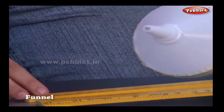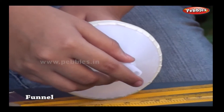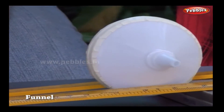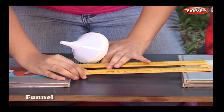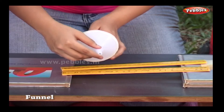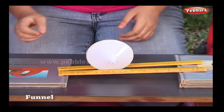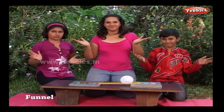The joined funnels roll up the incline against gravity. Interesting, wasn't it?